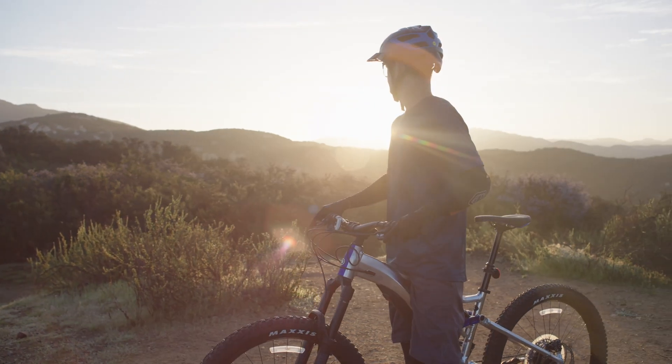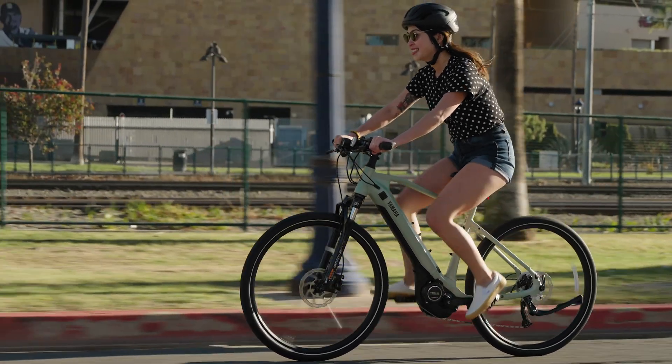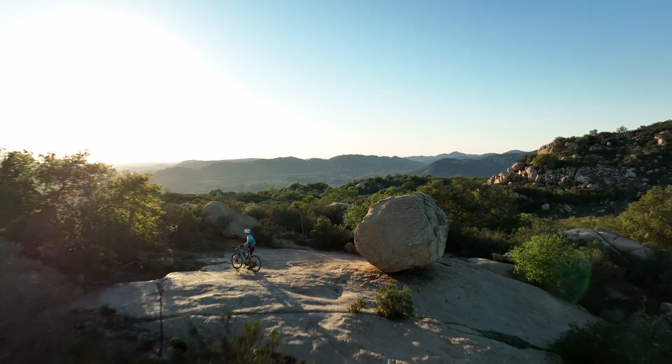Whatever path you've chosen for your Yamaha bicycle journey, our displays, controllers, and batteries help you keep your eyes on the trail, adventure further, and ride longer. Now that you've glimpsed into the essence of our e-bike technology, gear up to delve even deeper into our next module. The journey continues.